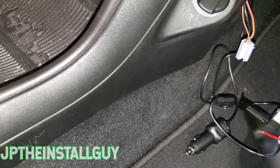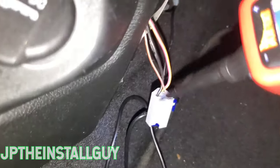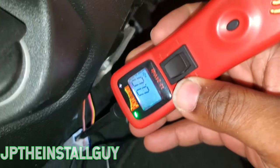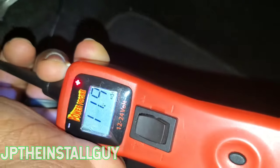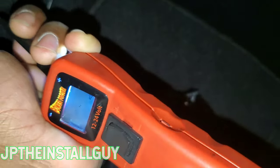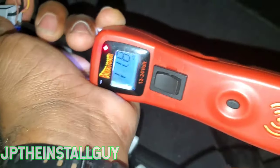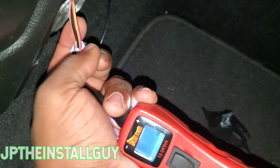So I'm gonna go ahead and turn the car on. With the car being on, we're gonna test that black one — giving me zero, so that's the ground. The heavy gauge is showing us 11.9 volts, and the smaller gauge is showing us 12 volts. So right now we know that our black is ground and these two are giving us 12 volts.